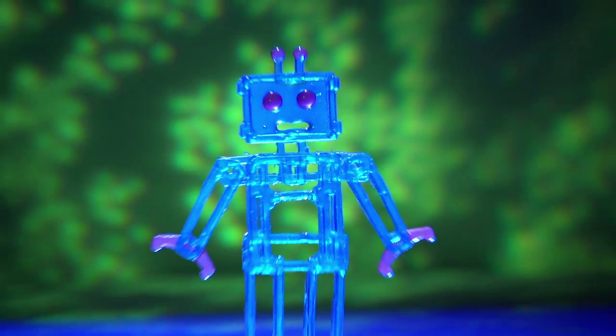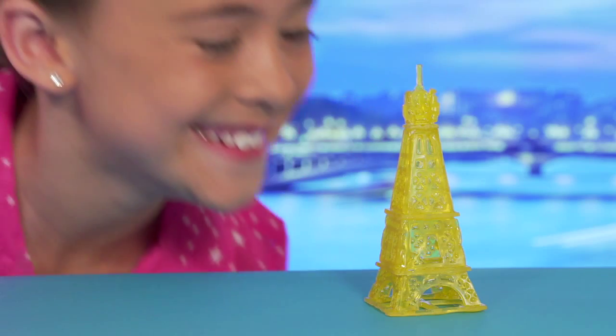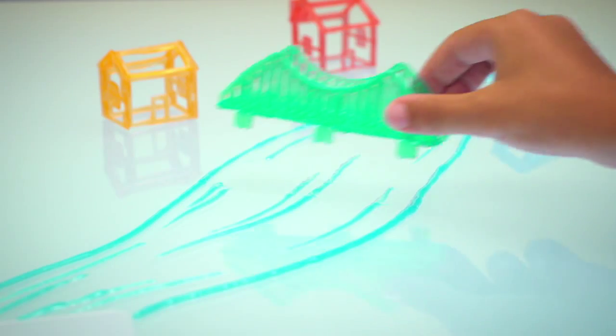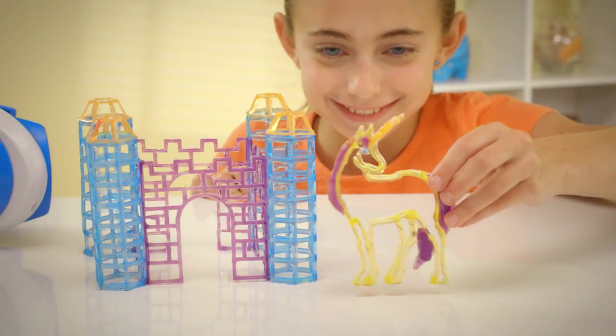You can 3D create a robot from space, or build and stack a giant cityscape. You can design up to create the Eiffel Tower in 3D, or design out to build a suspension bridge that crosses the sea. You can trace a design right out of a book and build it up in 3D for an awesome look.